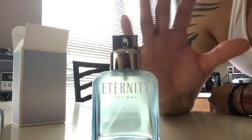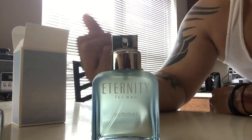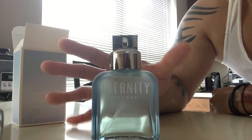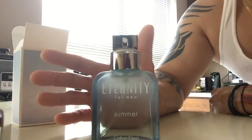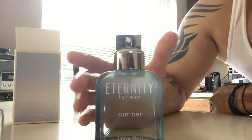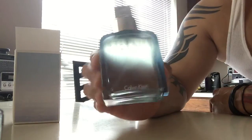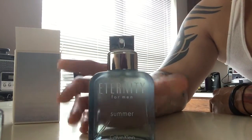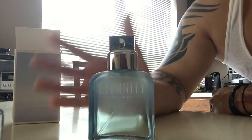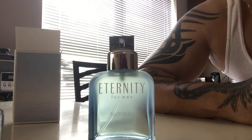The fragrance itself is fresh — it opens up with that candy smell and it pretty much stays that way on my skin: sweet, sugary, candy. It's supposed to evoke somebody walking on the beach taking a nice walk on a summer day, and I can see where that came from. It does remind me of being outside near the water. I think Calvin Klein did get that feeling in this bottle — it has that fresh summery vibe to it.